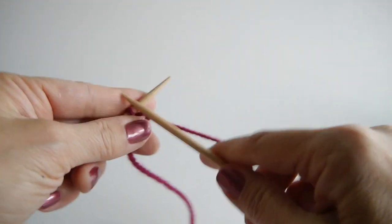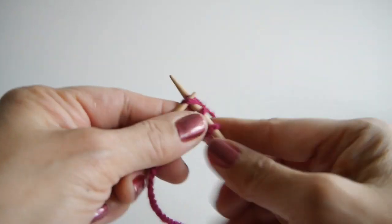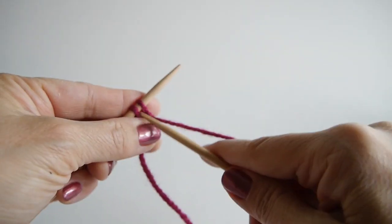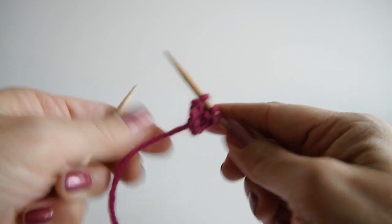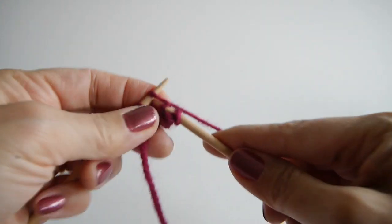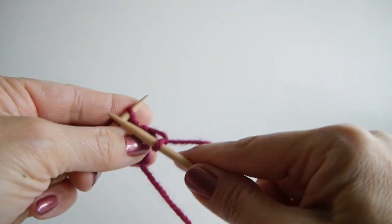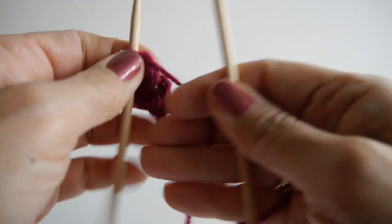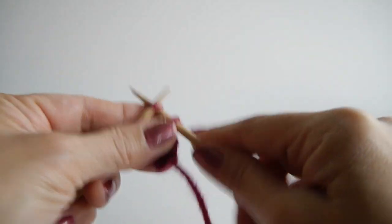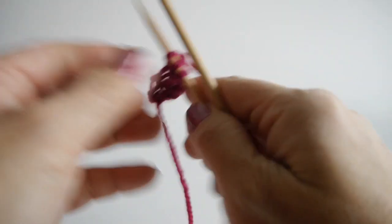I always have to count out loud or I can never remember where I am. I'm using a heavier than usual yarn so that you can see the stitches. Knitting through rows one, two, three, four, five, six, and here's row seven.